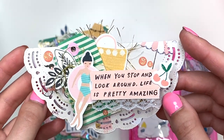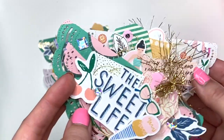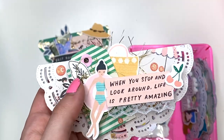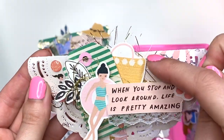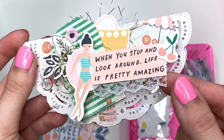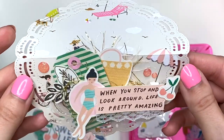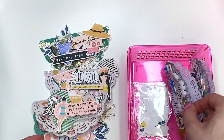This one says 'When you stop and look around, life is pretty amazing.' I have a cherry here — smaller than the other one I used — a little girl on a tube in the water, a flower that I think is from the Carousel collection, a tag in the back, a cute little handbag, jimmies around here, and some lace underneath the wording. The background paper is beach-themed with a person, a dog, a beach ball, sunglasses, a lounging chair, and an umbrella — it all worked together nicely.